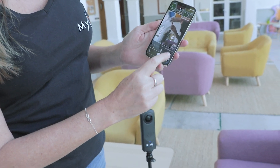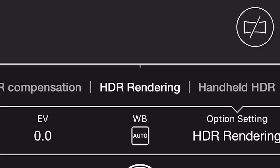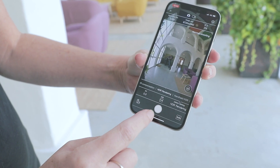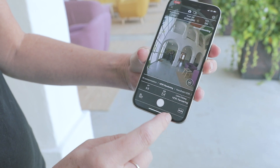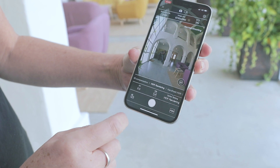You have to make sure that HDR is activated to HDR rendering. EV is on zero and ISO is set to auto. Once you're done with this you're ready for your shoot.